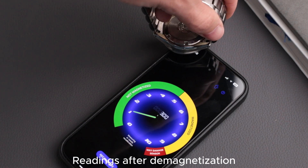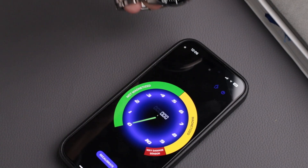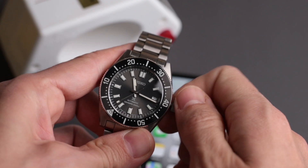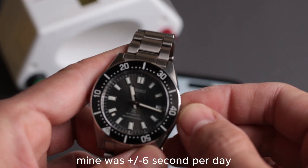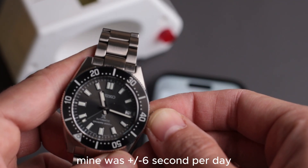If you don't have a demagnetizer, some watch repair shops can do it for free, or you can try placing your watch near an old CRT TV screen if you still have one. Then you can check how your watch is running after demagnetizing it. If it's still running fast or slow, you might still need to get it serviced.